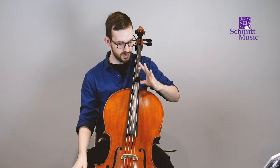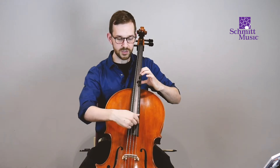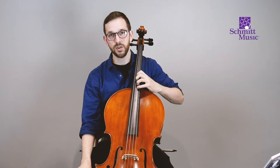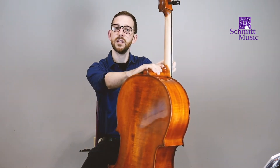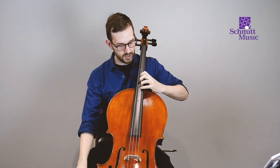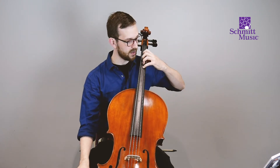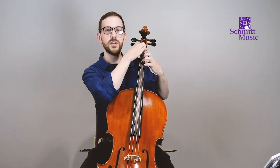Slide your thumb all the way down to the end of the neck so it rests really comfortably. Then find your D string — the second string in — and put down your first, second, third, and fourth finger on the string. Be sure not to squeeze with your thumb. For the left hand, the thumb is just lightly resting on the back of the cello neck, not squeezing at all. You want as little tension as possible. Once everything looks good and you've pressed the string down at least partway, slide your hand back to first position.